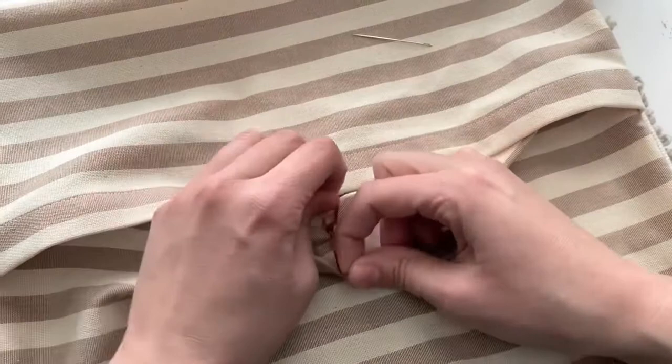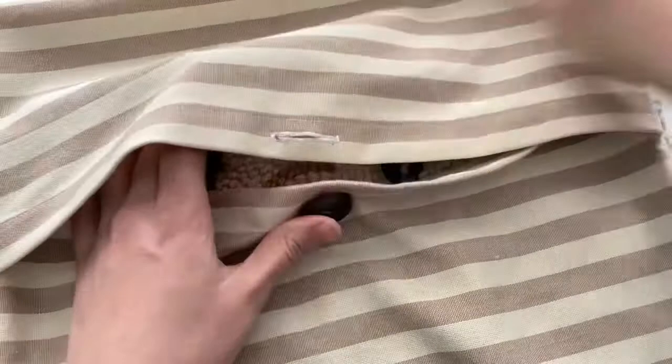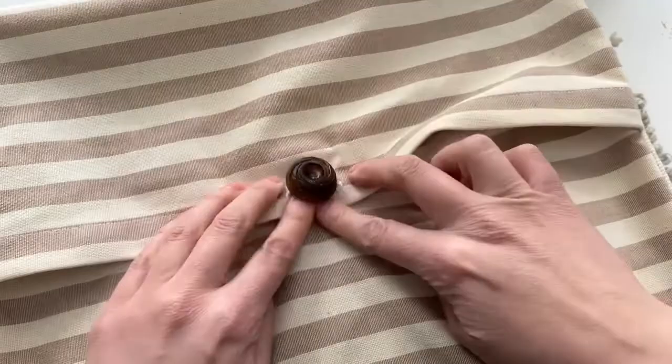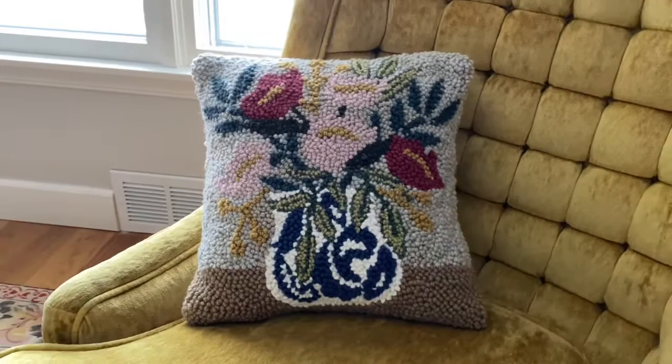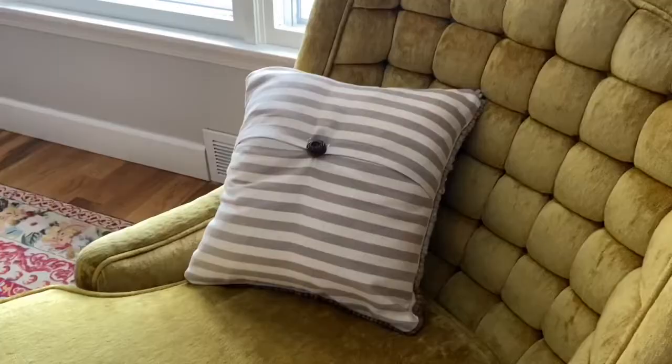You can care for your pillow by spot cleaning any time it gets dirty, but there's no need to run it through the washer or dryer. If you have any questions about punch needle or need some pattern inspiration, be sure to check out urbanacres.com. Thanks for watching and I'll see you in the next video!